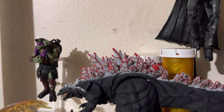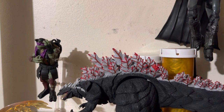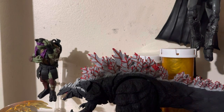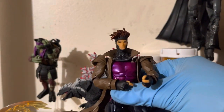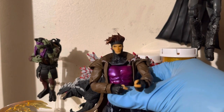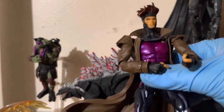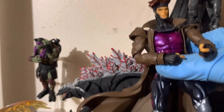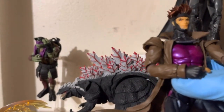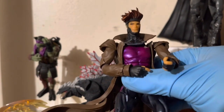Hello everybody and welcome to another edition of Ghetto Reviews. Today we're going to be taking a look at this guy — the Gambit Rebel Tech Yamaguchi figure. This is a Japanese import that I got for a really good deal, 37% of retail price. Compared to how much it was selling everywhere else, that's a great deal — normally you'd find a figure like this at a comic book shop charging you 70 to 80 bucks.